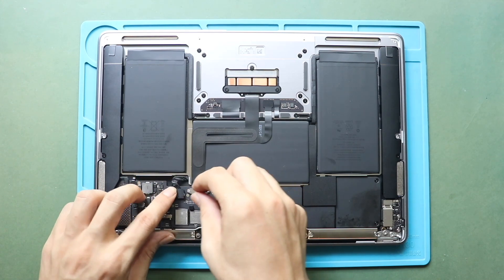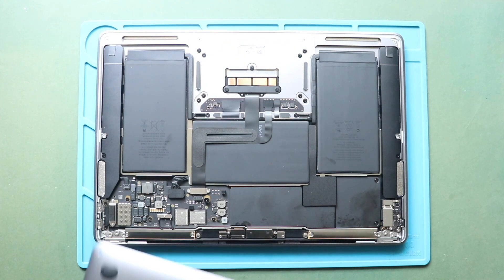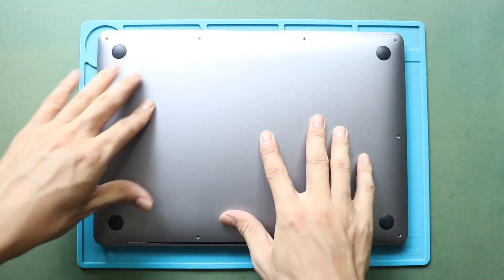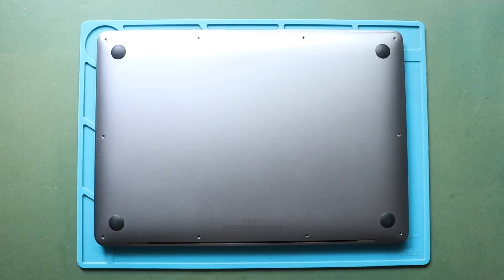Next, it is suitable to turn on the device for testing. Once the testing completes, place and secure the bottom cover. Before placing the screws, ensure the proper placement. Next, secure the screws.